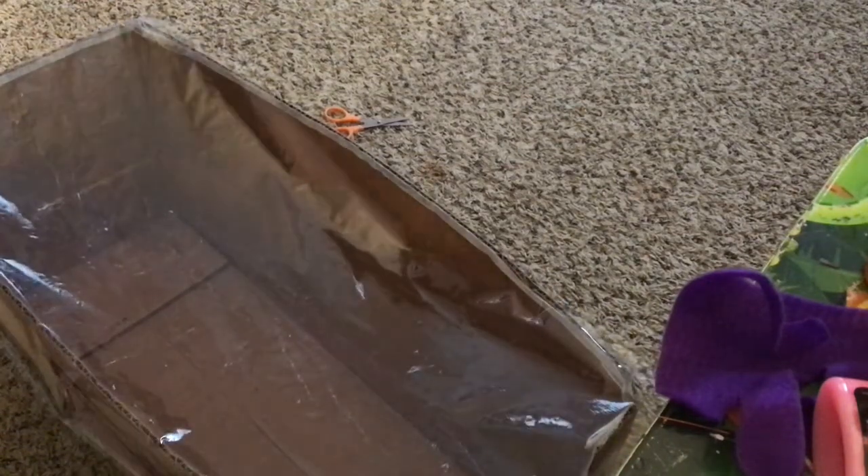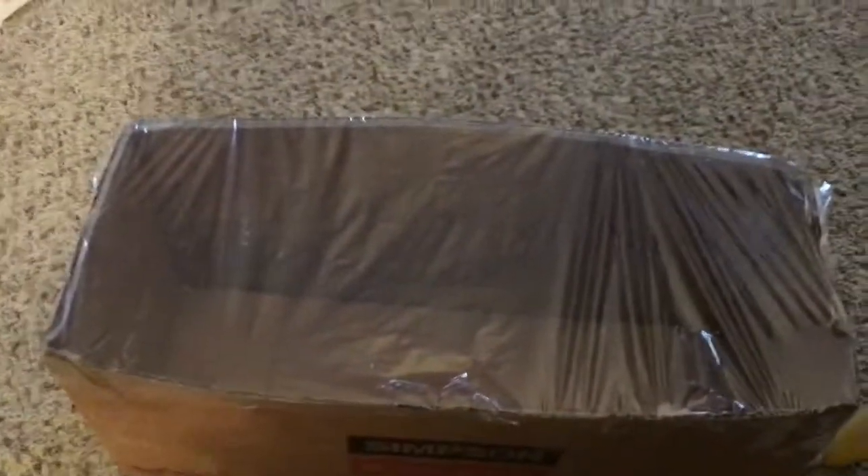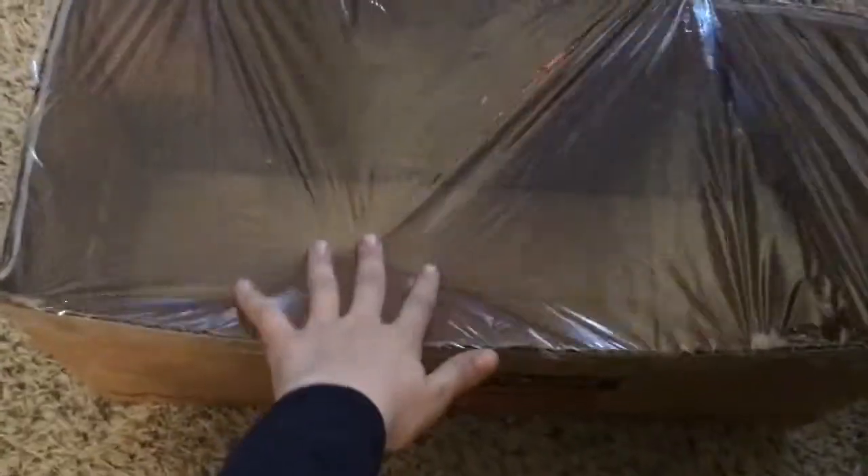I cut the length of the saran wrap and now I'm just going to tape it on. I might skip ahead a couple minutes because the tape is new and I have to get that piece off. I'll probably see you guys when this is all taped because this is going to take a while. I finally taped the saran wrap on the top so it's really good now — it took me about 10 minutes to tape it all.